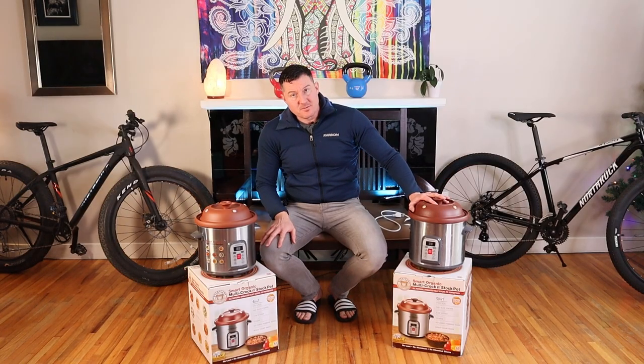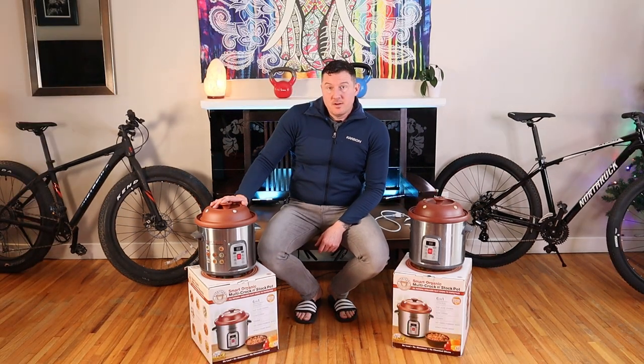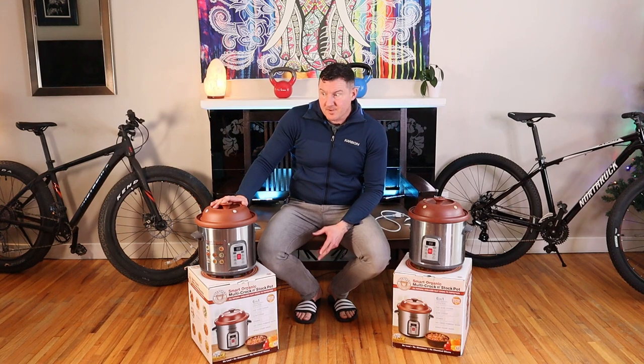I bought this original one six years ago from Staples — I think it was $240 brand new. This new one in 2022 from Walmart was $200, so they've come down in price. Either that or Staples is just a rip-off.